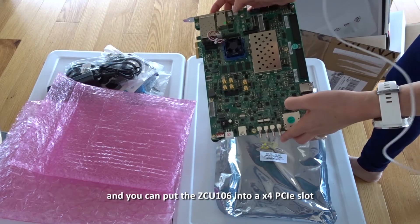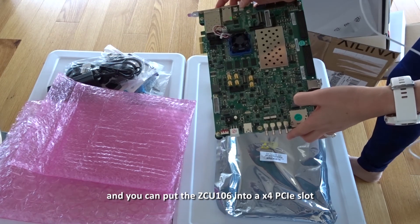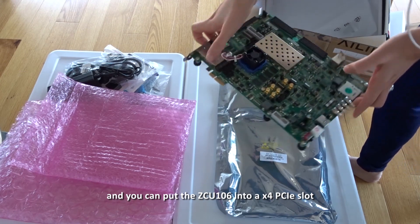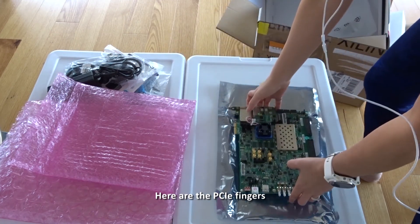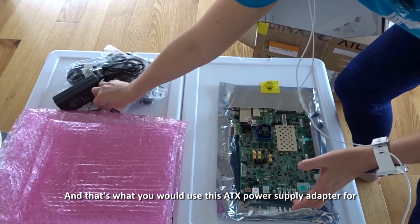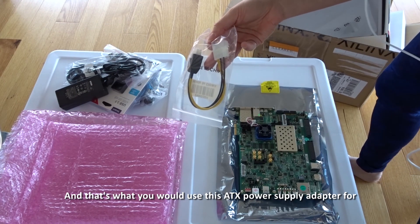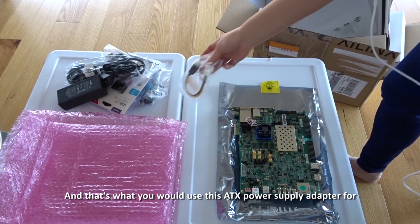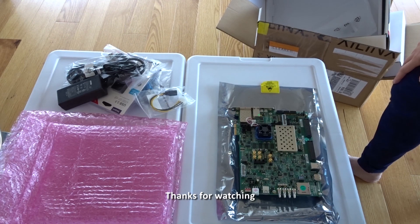You can also put the ZCU 106 into a x4 PCIe slot — here are the PCIe fingers — and that's what you would use this ATX power supply adapter for. I'm looking forward to trying stuff on the ZCU 106 in the coming weeks. Thanks for watching.